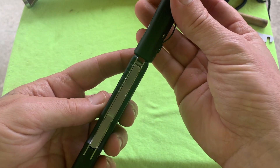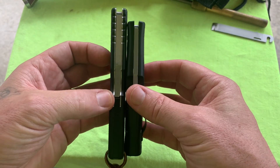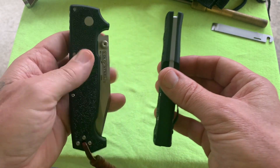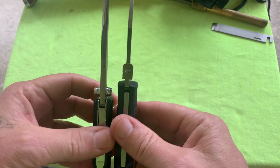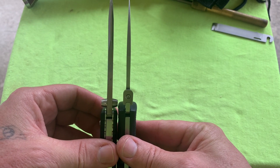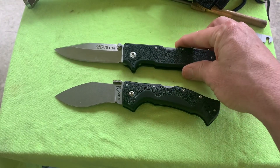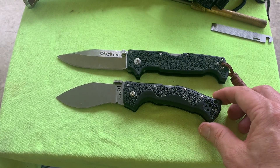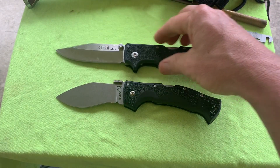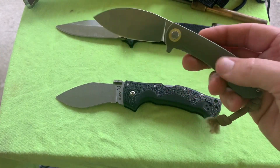The Raja's a little bit thicker handle-wise. This SR1 light's a lot thicker blade. How about a Nightshade - I love my Nightshades.